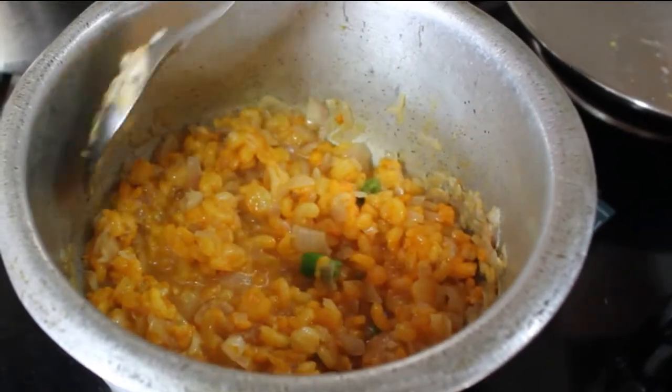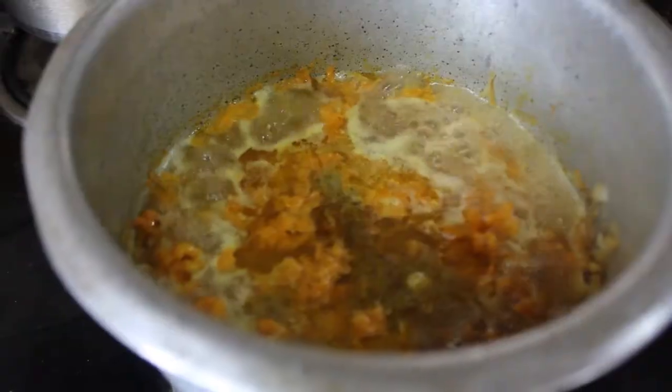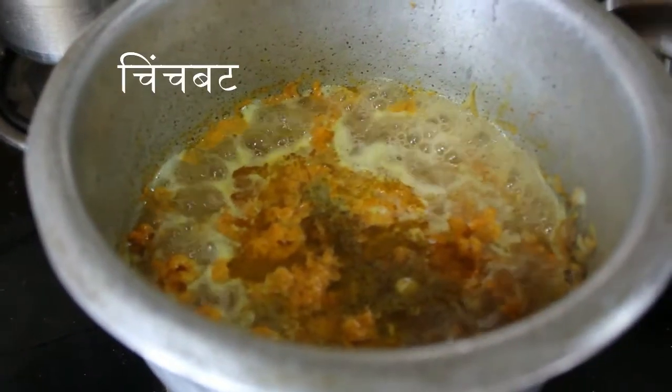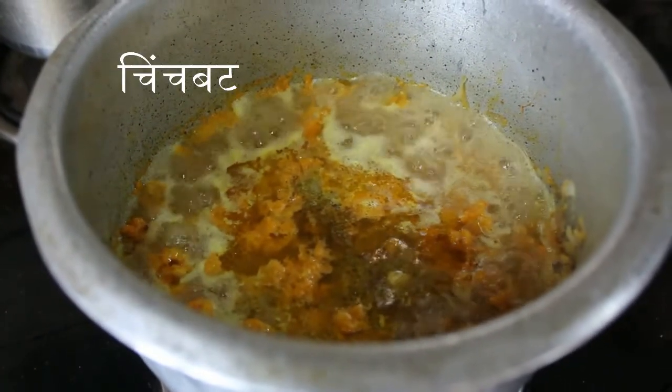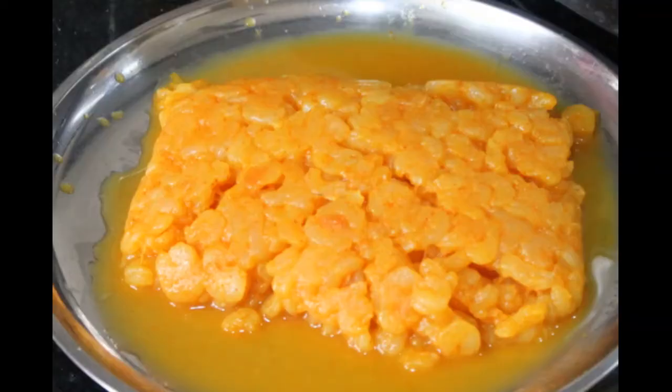Hi friends, welcome back to my channel. This week I am sharing another family recipe called chins butt. It gets its name from the prominent sour flavor of tamarind, or chinsa. It is made using a small variety of shrimp called karandi.